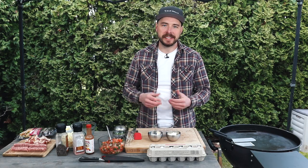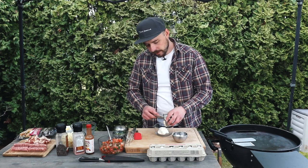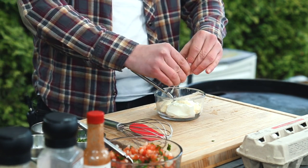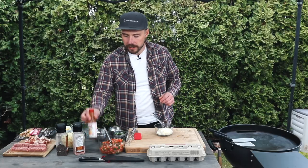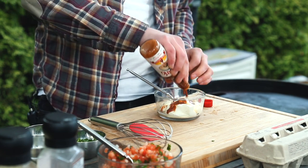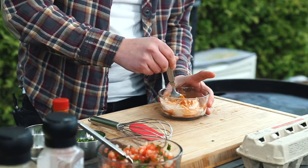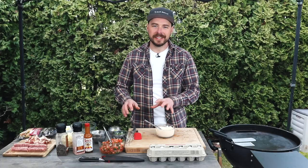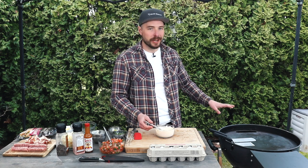The last thing we're going to prepare is a nice spicy lime crema. So we have about a third of a cup of sour cream and a third of a cup of mayo. We're going to squeeze in about a third of a lime as well. Then we're going to add in a little bit of hot sauce — this is going to give it our spice, so use your favorite. Mix that all together. With our fresh pico made as well as our spicy lime crema, we're going to go ahead and get the S&S Grills plancha all set up for grilling.